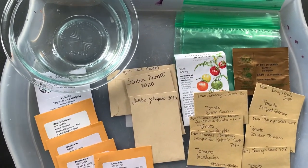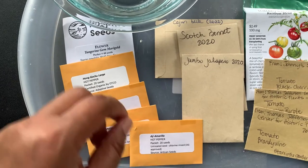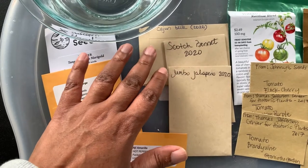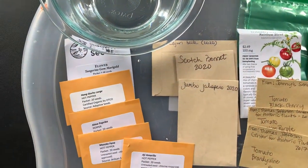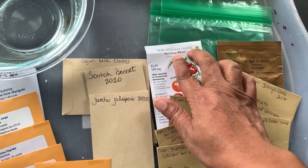These are from a pepper trial that I'm doing with Meg from Seed to Fork. Hot peppers — there's a paprika pepper in here. These are peppers from my garden last year where I saved the seeds. I have a jalapeno, scotch bonnet, and an Occasion bell. And then here are some tomato seeds — I grew these last year and they went really well.